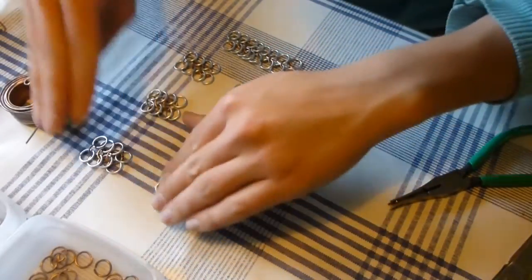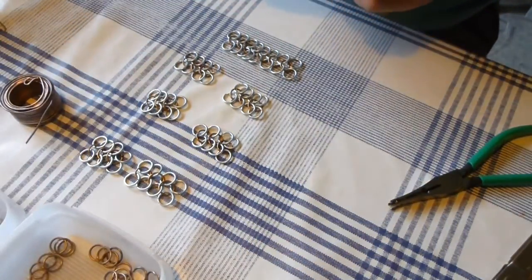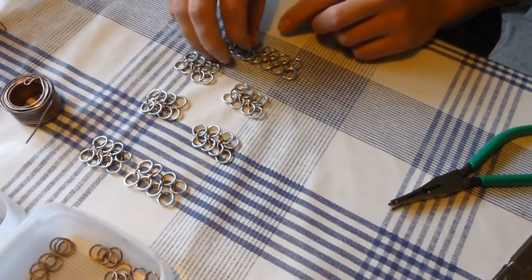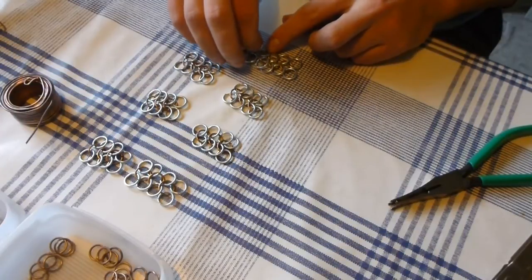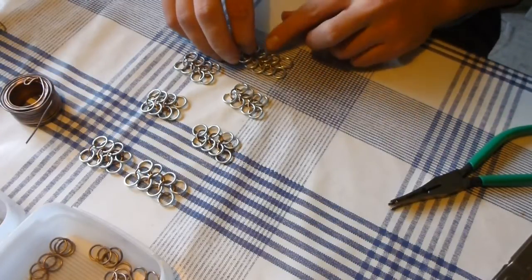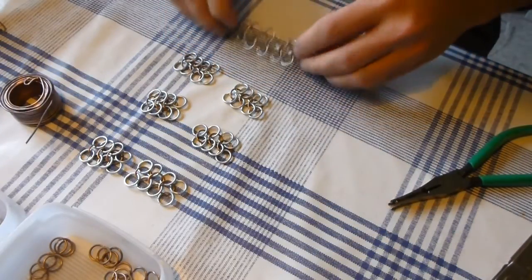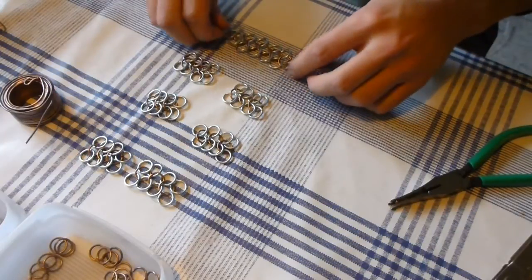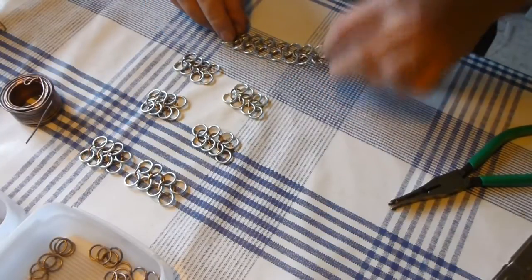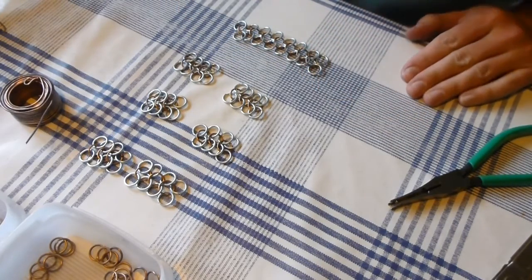With the 16 4-in-1 pieces we are going to create 4 stripes with equal amounts of 4-in-1 pieces in each. Starting off by placing 2 pieces together as just shown, then placing 2 of those combinations together to create a complete stripe, using the same method as before to patch those 2 pieces together.